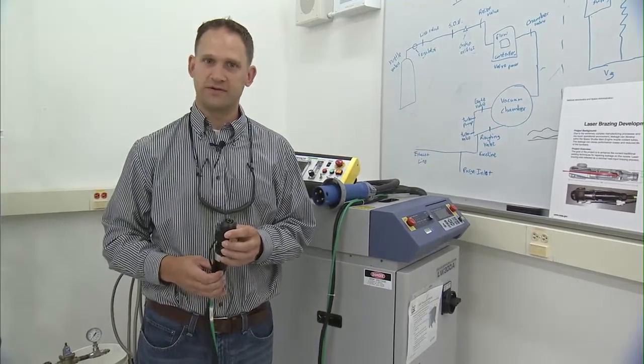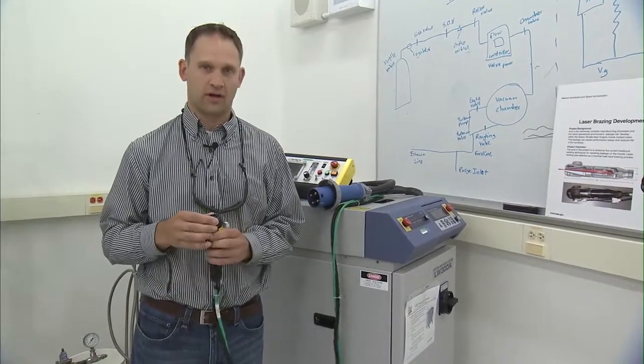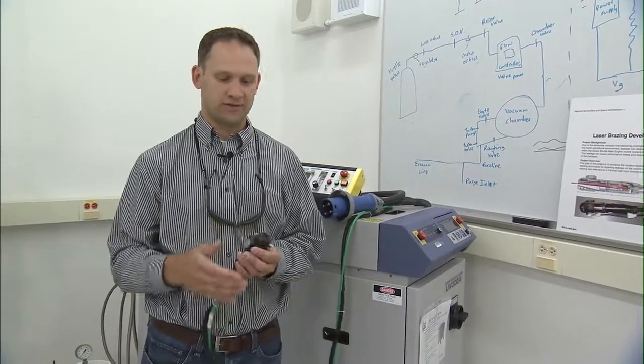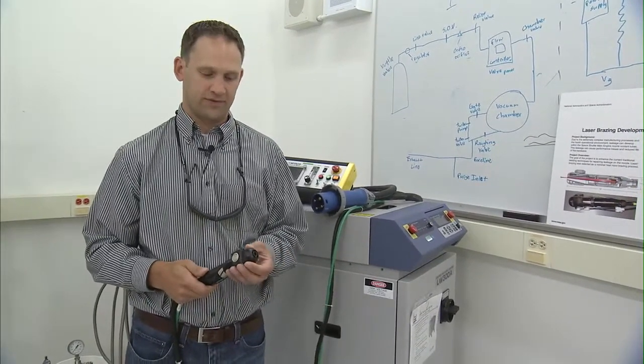Some of the safety features that we have on this are interlocks for the room that we're working in, which power the laser off if somebody walked in the room.